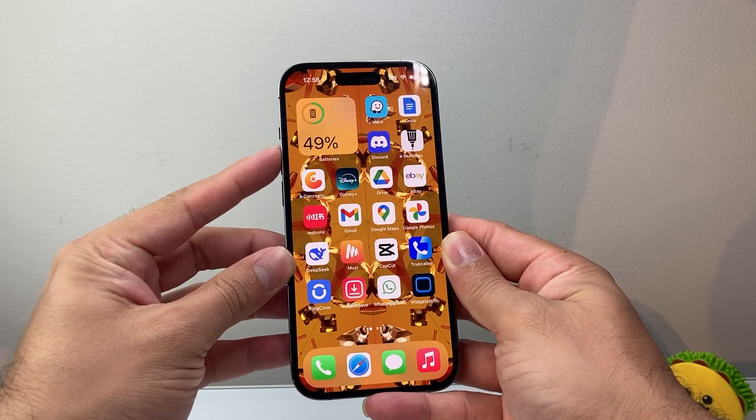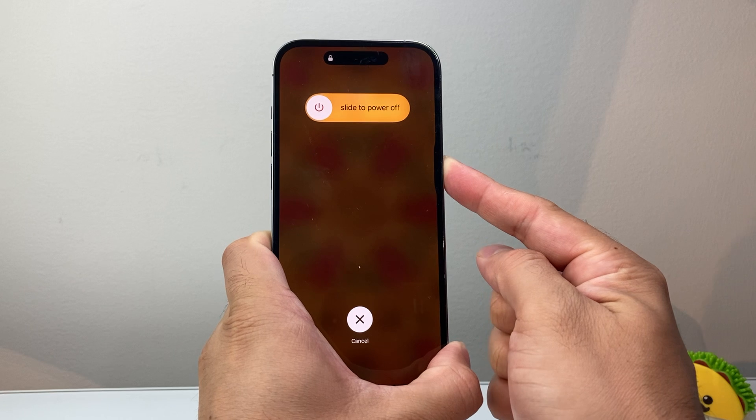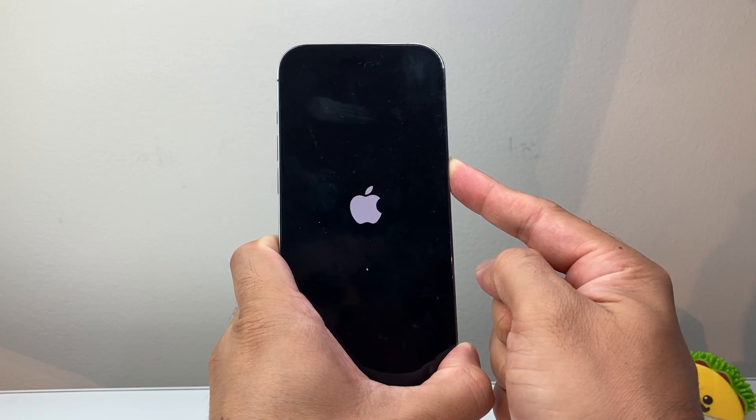I'm going to quickly press and release volume up, volume down, and then I hold on to the side button just like that. You're going to keep on holding that side button down — don't let go until the screen goes completely black and the Apple logo appears on the screen again.